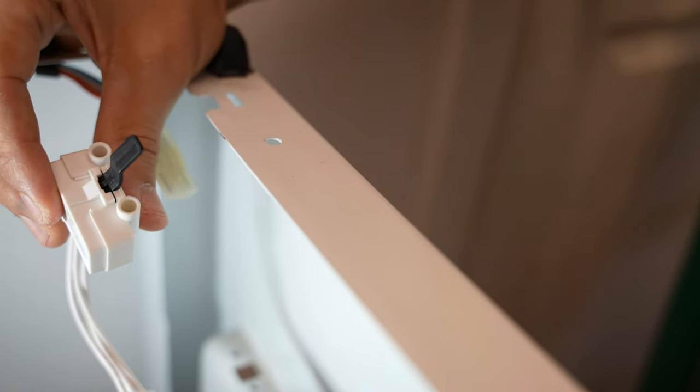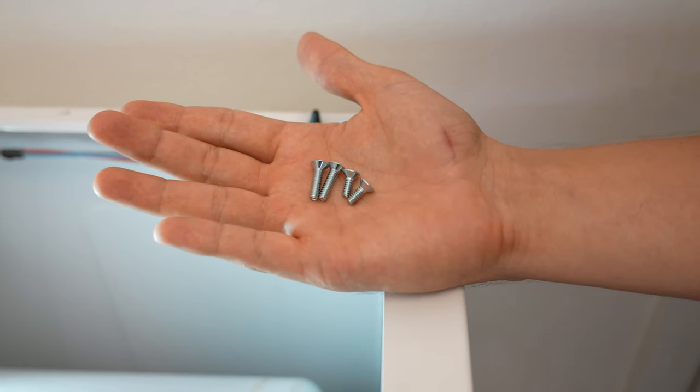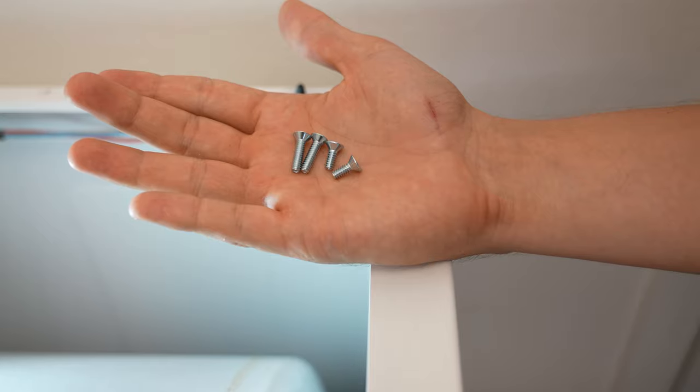Whoever jumpered this thing did me a misfavor and did not leave the screws. I looked on repairclinic.com and the screws were over $20 just for two screws. So all I did is waited for the door switch to arrive from Amazon, then went to Ace Hardware and picked out some screws that will go in here. Just to make sure I don't have to make a return trip, I got two different sets — one shorter than the other — since I'm not exactly sure how long they need to be.